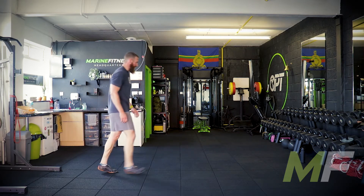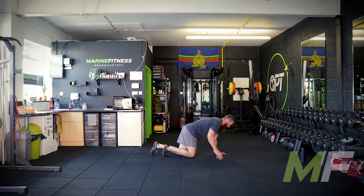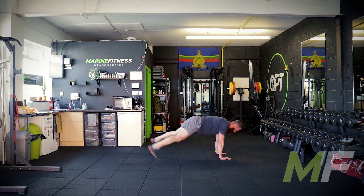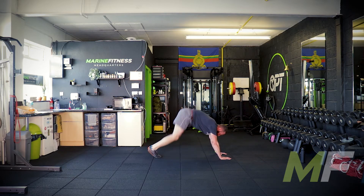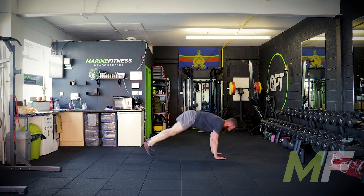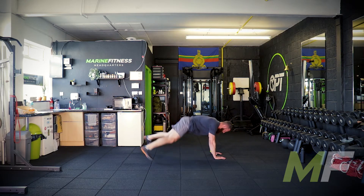Plank jacks — one I personally hate, but we're doing it because some people love them. Full press up position, feet together. Jump the legs out as far as you can while keeping the core controlled. Don't let the hips sag, don't lift them up — keep them solid. They will move around, of course, but that's where the core work comes in. Get in a rhythm, do them properly and you'll feel the core including the lower back.